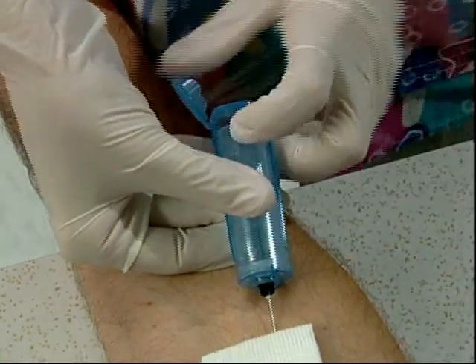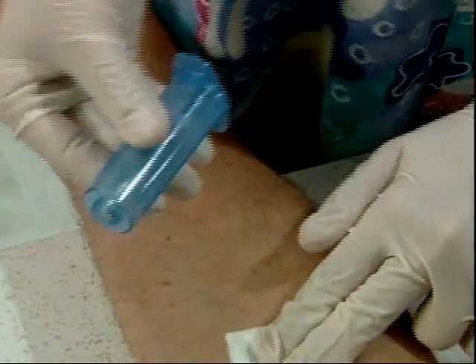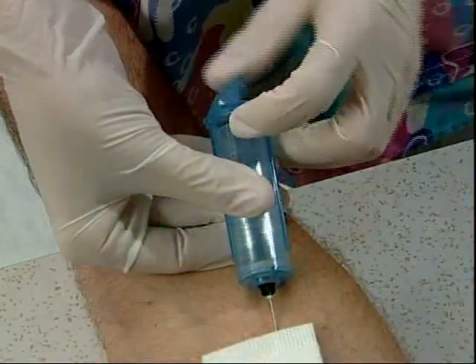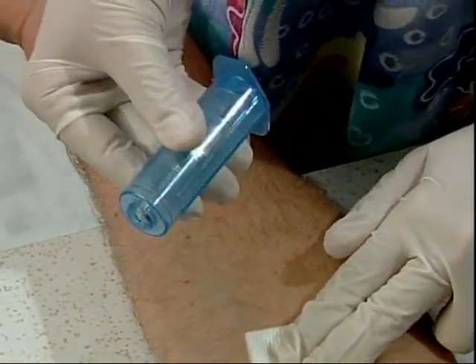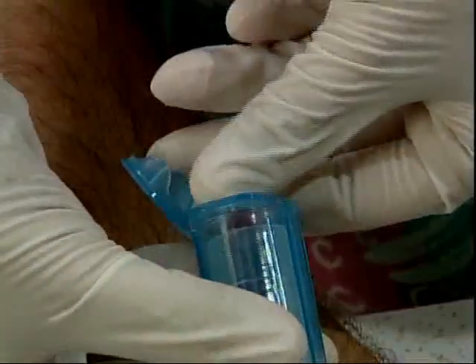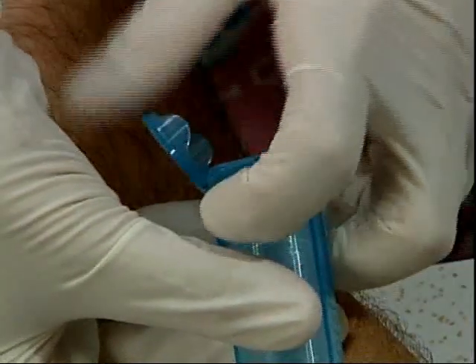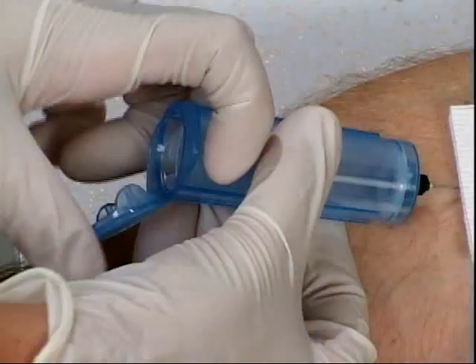VanishPoint allows you to keep both hands safely behind the needle while activating the retraction mechanism. The needle will automatically retract directly from the patient into the tube holder, protecting you from both ends of the blood-filled needle. By placing your fingers behind the tube holder flanges and your thumb on the end cap, the end cap can be quickly and easily closed.